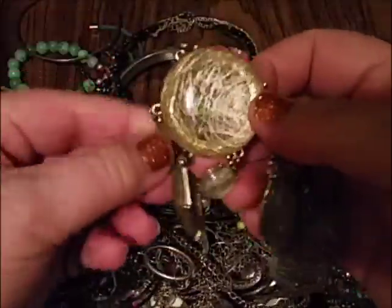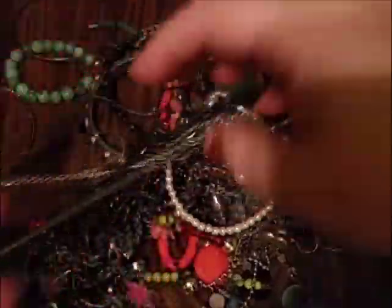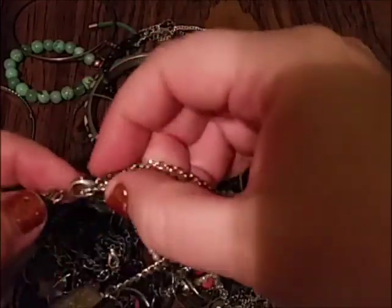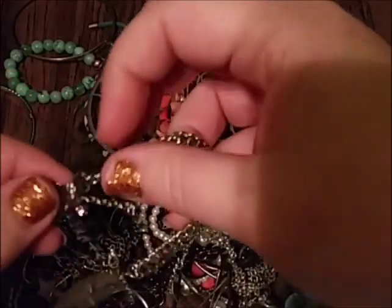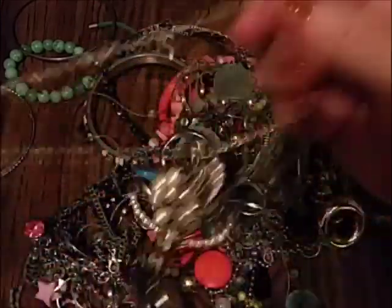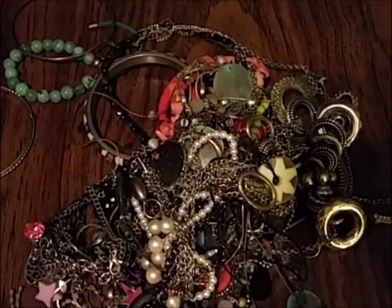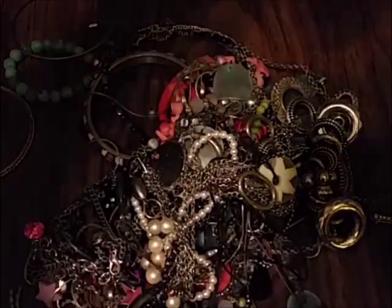I was tempted to open all this jewelry without filming it because I know it's going to be so tangled, but I know you guys like seeing jewelry opened and I need content for my channel. I might be pausing a lot to get tangles out, or just editing.